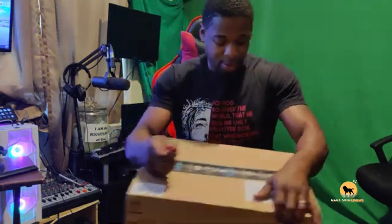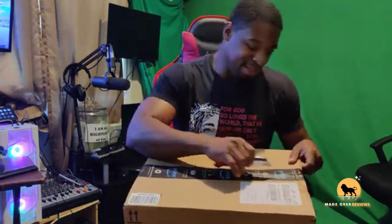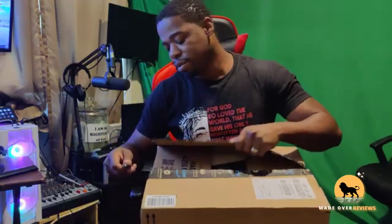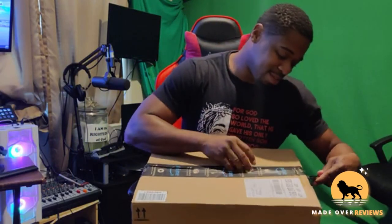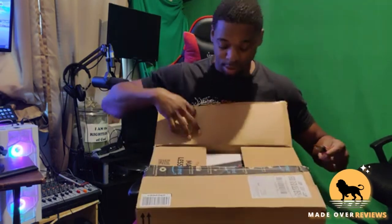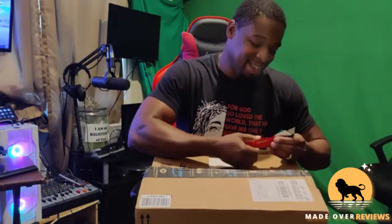All right, it's my trusty dusty knife — you don't want to cut too deep into the box or you'll cut the product. Here it is. Oh, such a beauty, such a beauty.